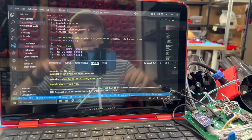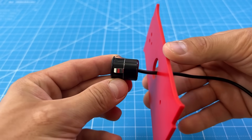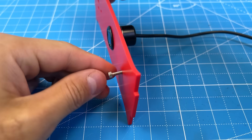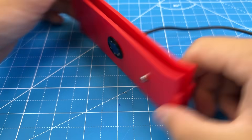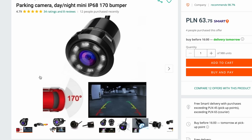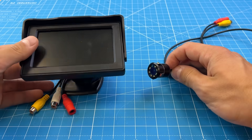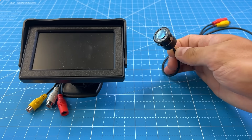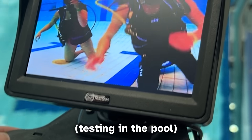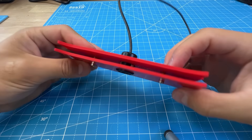Another thing this drone needs is a camera, of course, so that we can see what's underwater. At first, we didn't know how to get a camera affordable enough for this project — that is, before we found this one. It's a plug-and-play car reverse parking camera, and it comes with the display already, which we can also use. The analog quality is not great, but it will be good enough for navigating. If we need a higher quality recording, I'll just mount a GoPro.